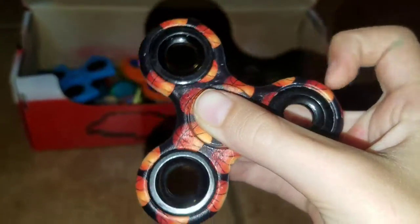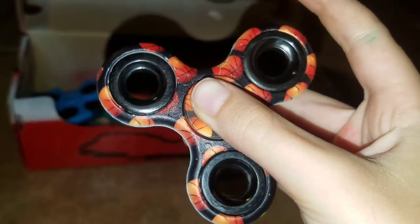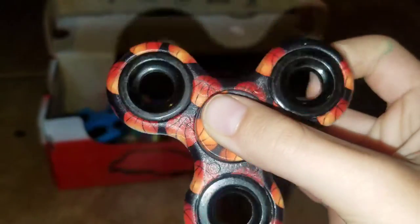This one right here is the basketball one. It has a cool pattern when you spin it on camera, but when you see it with the human eye, it won't work. It's awesome.